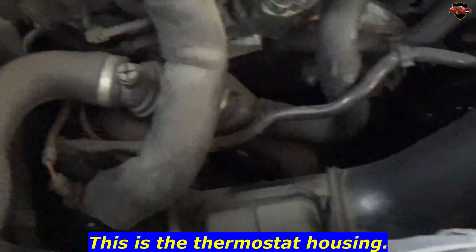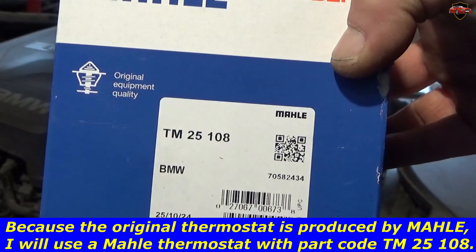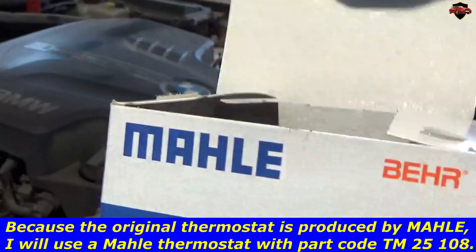This is the thermostat housing. Because the original thermostat is produced by Moll, I will use a Moll thermostat with part code TM25108.